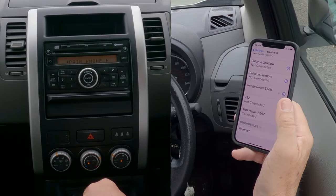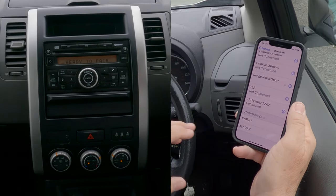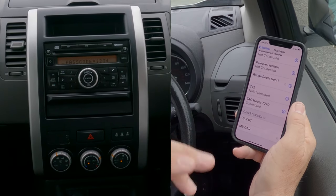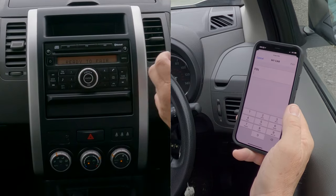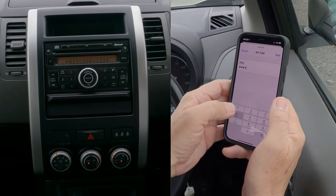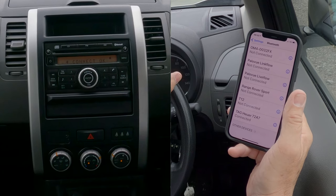Pair Phone — there we go. We've got 'My Car' come up already, ready to pair. With the Nissan you've got 'My Car' and 'Car Bluetooth'. The passcode is 1234 — one, two, three, four. Ready to pair, I'll click that. It says passcode 1234 — enter that, then allow contacts and favorites to sync, allow.